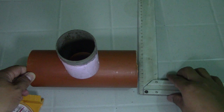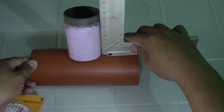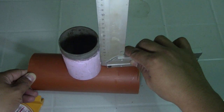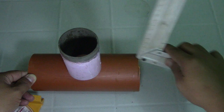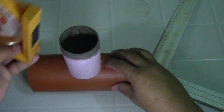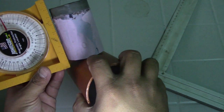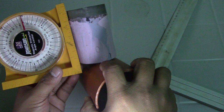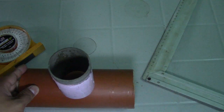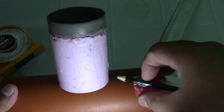In actual work, you must check the squareness first — make sure the squareness is okay. Then tack-weld here and on the other side. Also check the levelness to confirm this is at 90 degrees. After checking squareness and levelness, you can use this cup procedure.